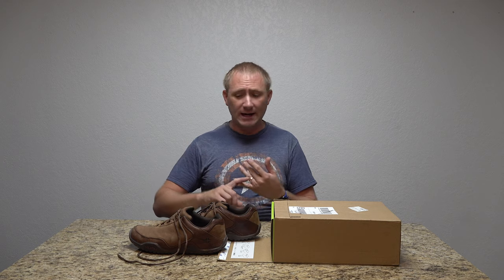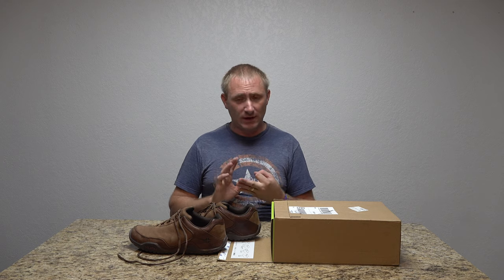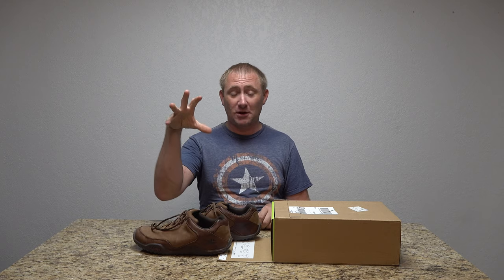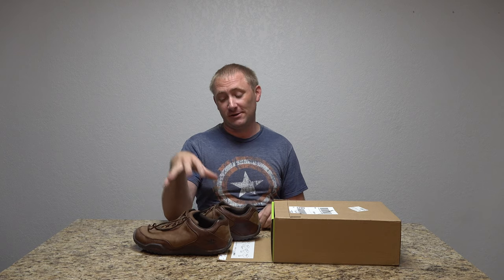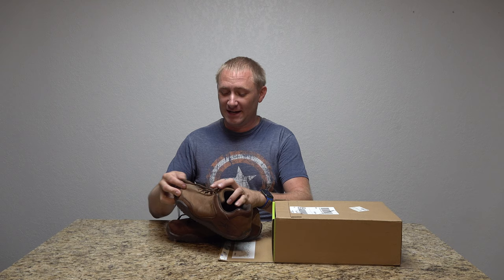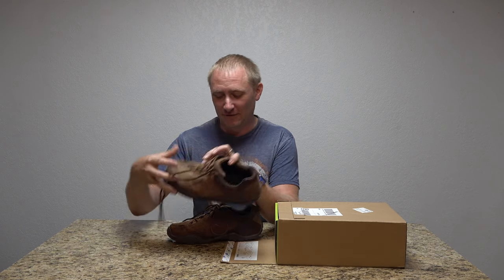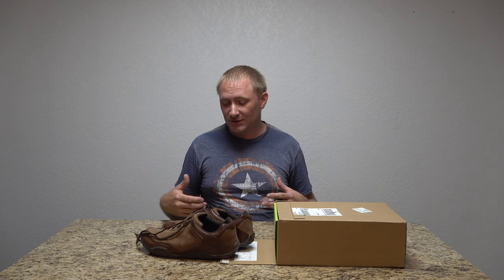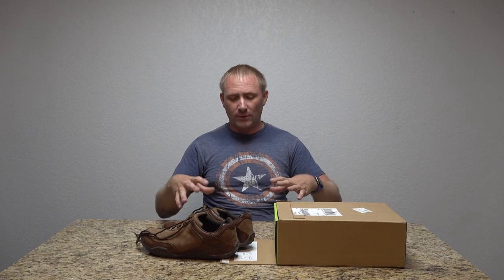These are really good for hiking, really good for biking, good for a lot of things. These are not clipless pedals — they work with standard pedals. I've used these on several motorcycle trips, and you can actually see where my shift lever has worn on the leather. They're really comfortable, so let me bring the camera in and show you what it looks like up close.